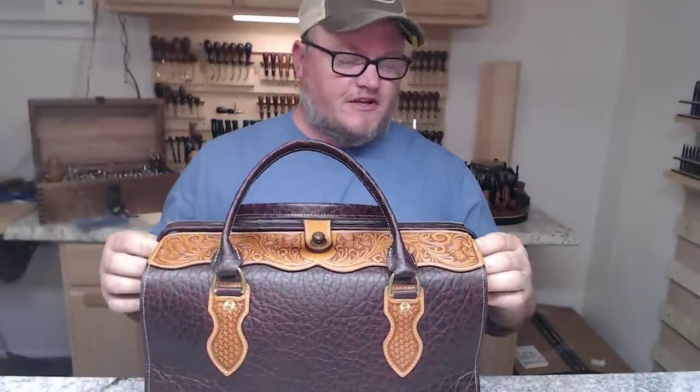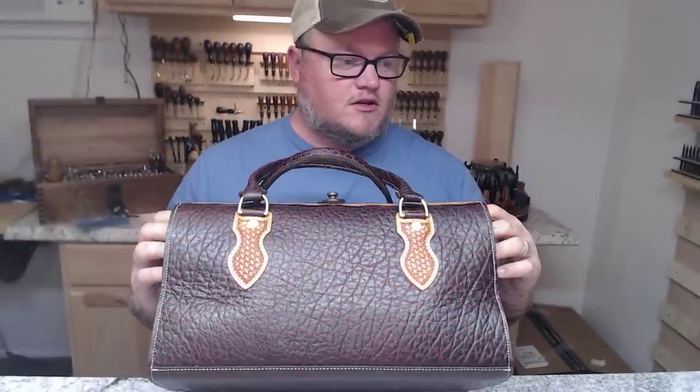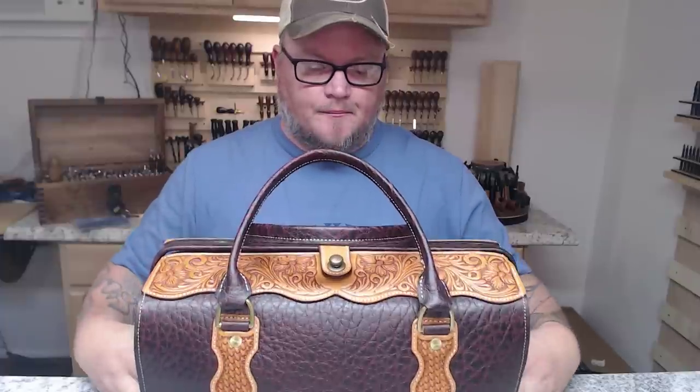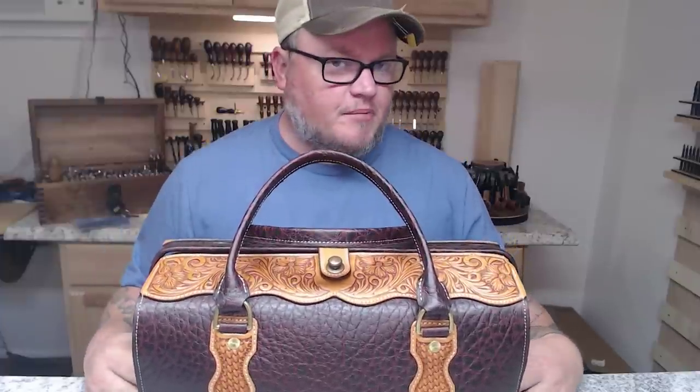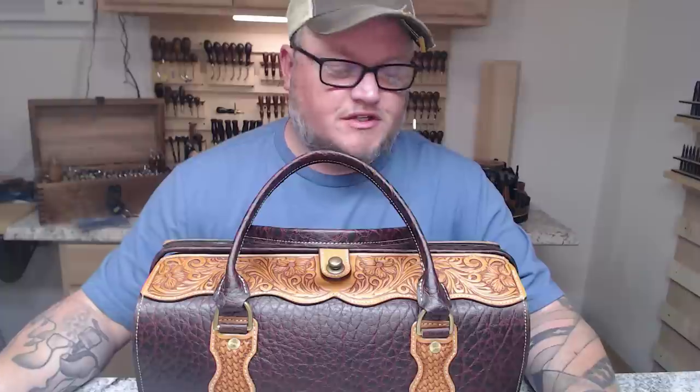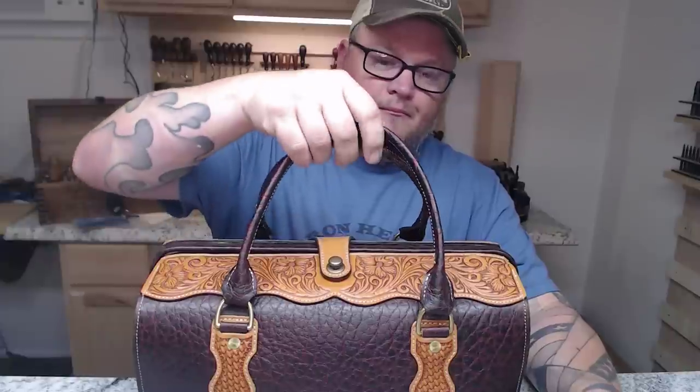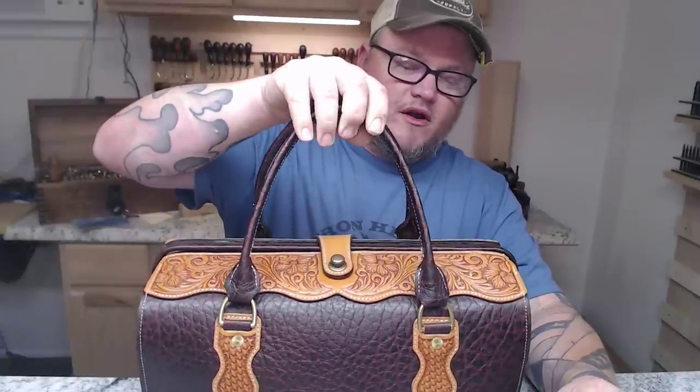This doctor bag was featured in last month's mystery box, so we're getting the video out and ready. This will probably be a couple of different videos, just due to length, making it easier for people to look up what they need. In this video, we are going to hand sew the entire bag.